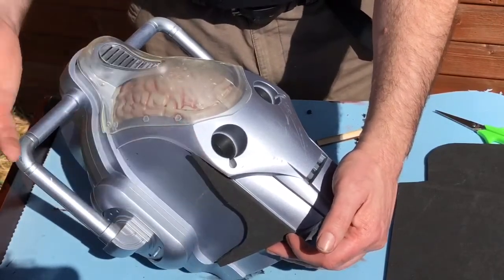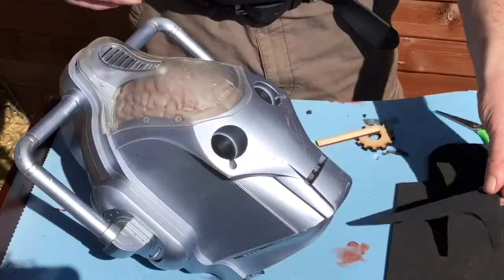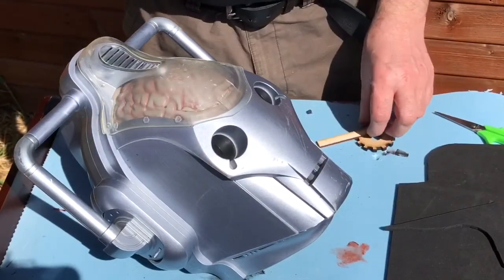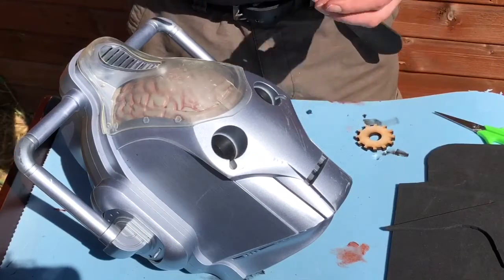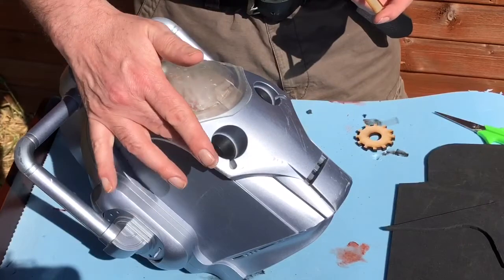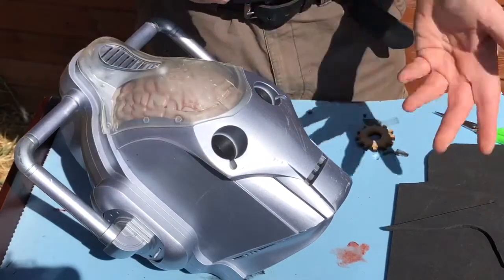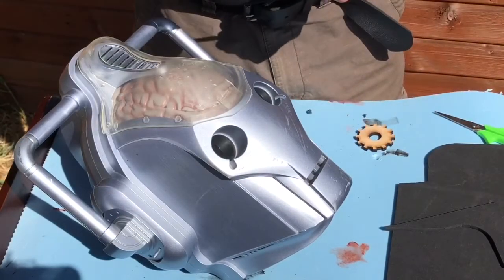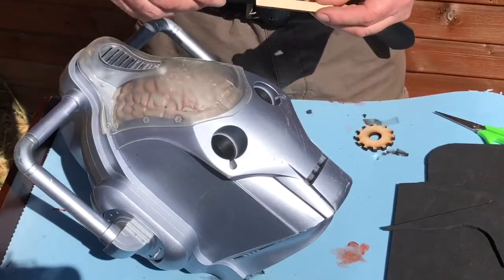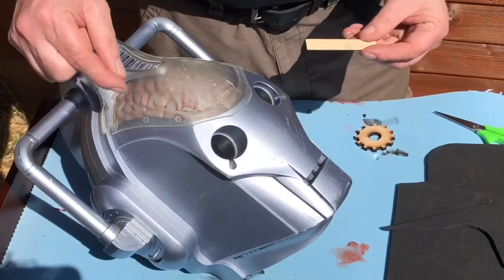I've cut this out of EVA foam — dead easy to work with and it just sticks on the same as any other greebly. What are we going to use as glue? You can use hot glue, contact adhesive — there are lots and lots of different glues — but because this is a plastic toy and I'm using mixed media, I'm just going to go for good old-fashioned UHU or Bostik, a simple ready-to-use tube glue.